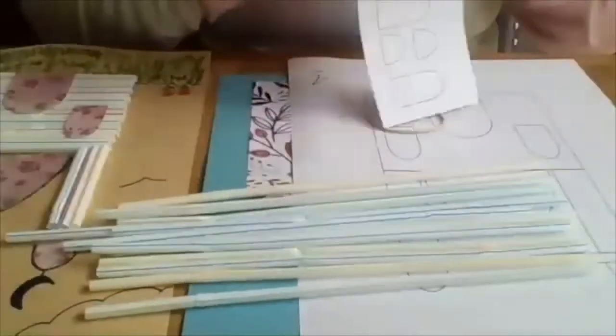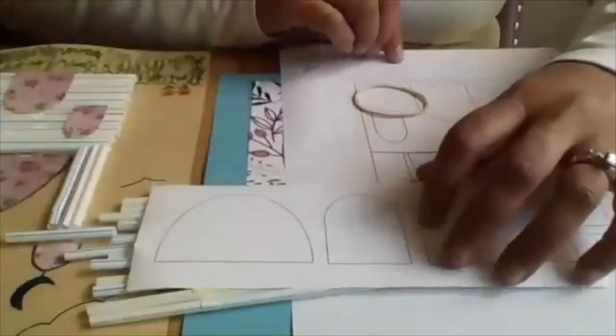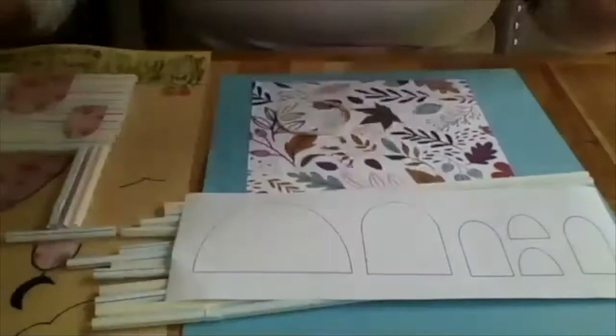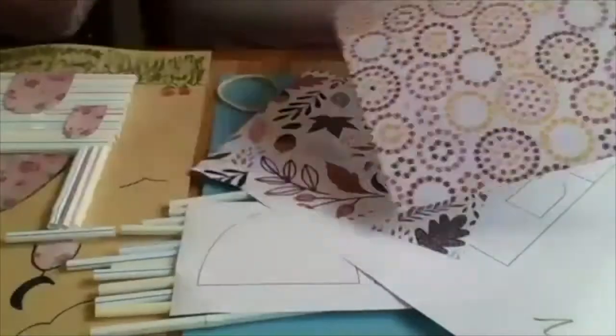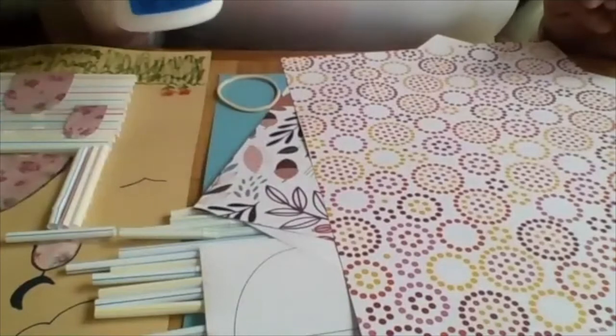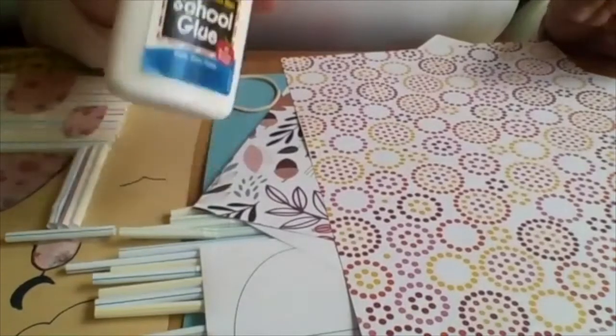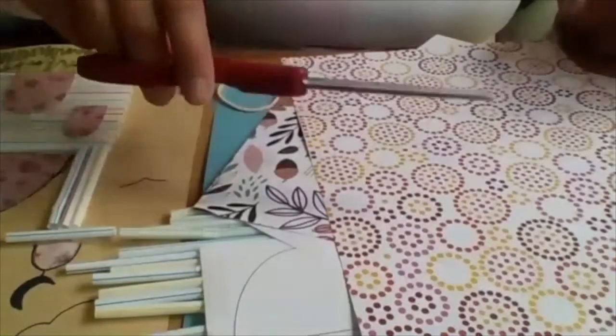Today's project is going to be an easy one, especially for those of you that have done all the projects so far. In your packet you'll find one packet of straws — I think there's 16. You'll have one piece of paper that has a mustard print on it, as well as a colorful piece of paper. For today's project, you're going to need some liquid glue — glue stick will not work. You'll also need a pair of scissors; a pencil can be helpful.